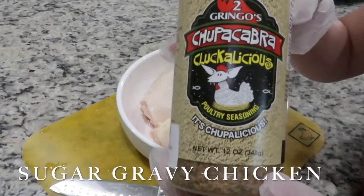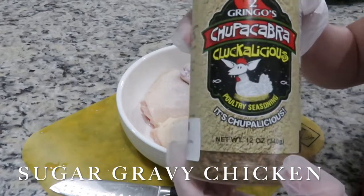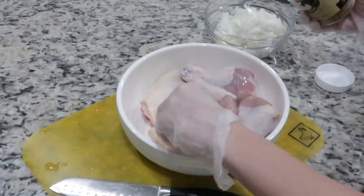The first recipe I'm going to share with you is sugar gravy chicken. I started out by seasoning my chicken with this cluckalicious seasoning and some chicken booyah flavor.